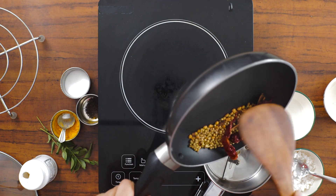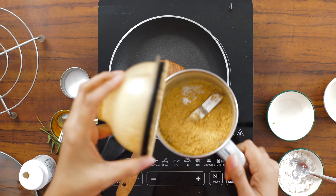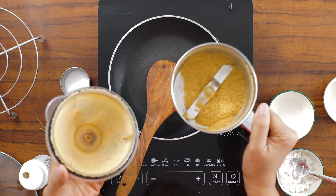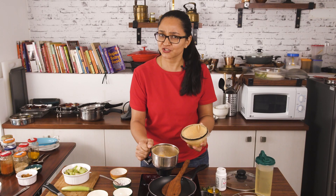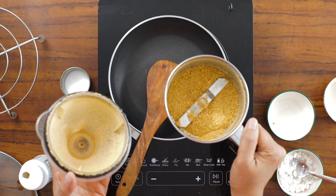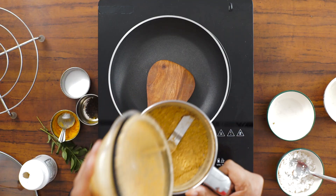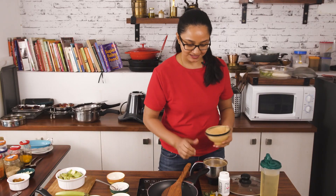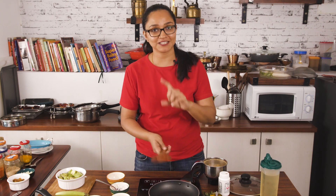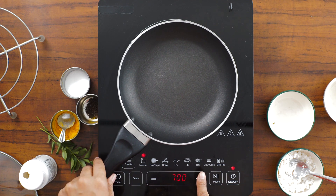Now add the roasted spices into the mixer grinder and grind to a coarse powder. You'll find little chunks of chana dal and coriander seeds, and that's perfectly fine — it adds a great texture to the palya. It's important to keep it a coarse powder so you get the texture of everything when cooking the badanekayi.